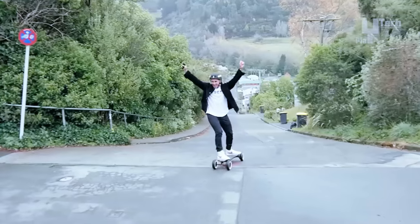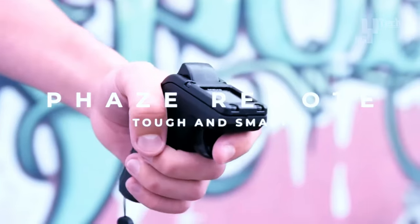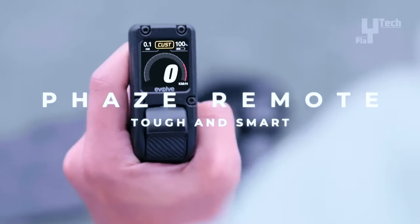Priced at $1,199, this electric skateboard offers versatility and high performance.